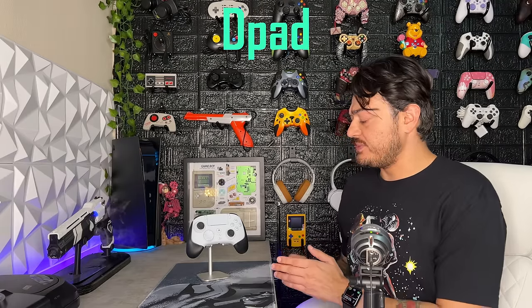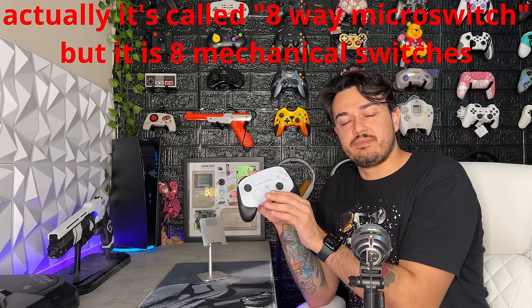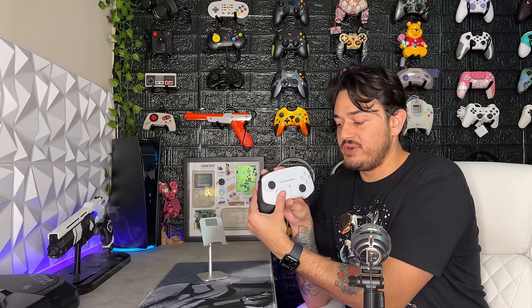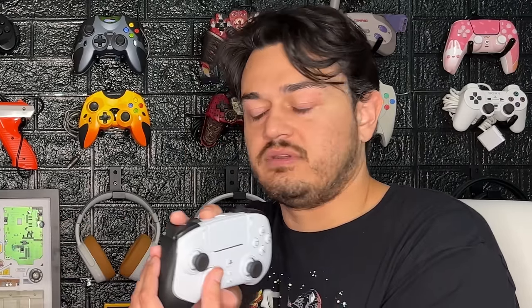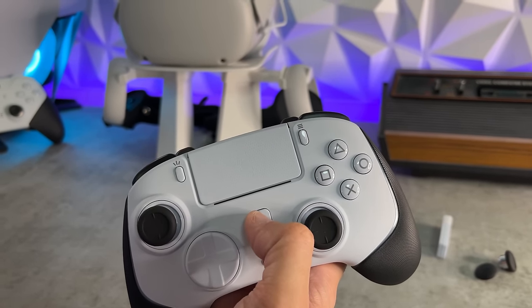As for the D-pad or direction pad, these Razer controllers have never sat quite right in my stand. It is those mecha-tactile mechanical switches, rated for 3 million clicks — same thing as the face buttons. It is an absolute buttery joy to use. If you're a fighting game player, this would be great because you can do roll-offs like nobody's business. It clearly has eight distinct steps but they happen so rapidly — it just feels amazing. Cosmetically it looks pretty good too, with that hybrid design combining a wheel and a four-point. Five out of five. There might be a little trend today with five-out-of-five categories.